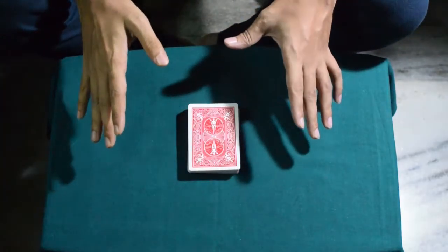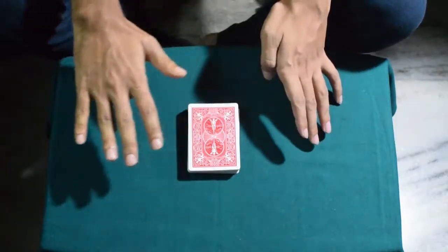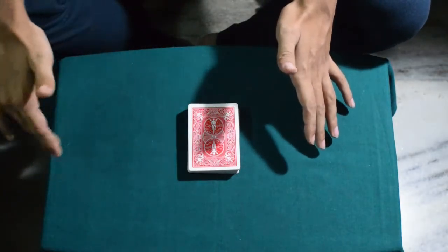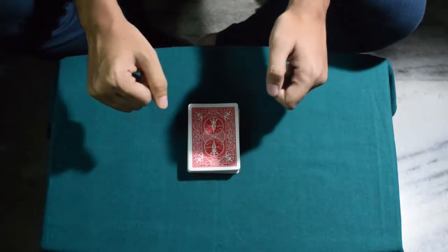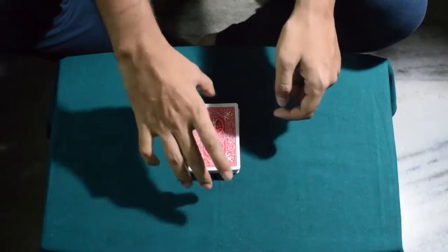Now what I'm doing is I'm taking the selected card, pulling it out of the deck, reversing it, and then pushing it back in — there. You don't believe me? OK, I'll show it to you.